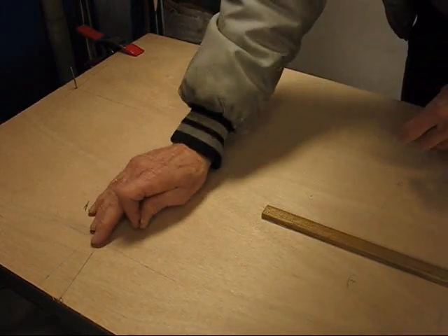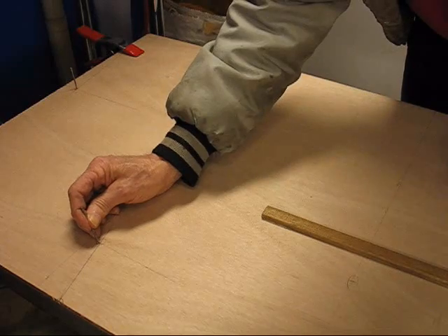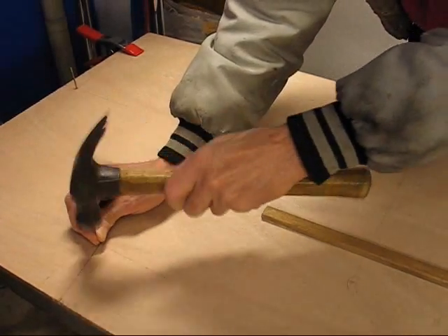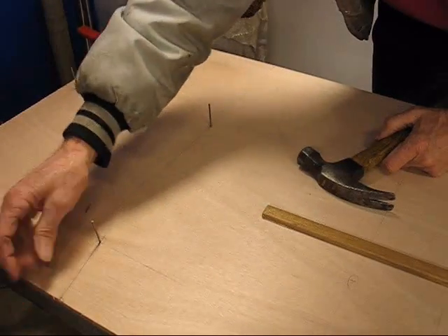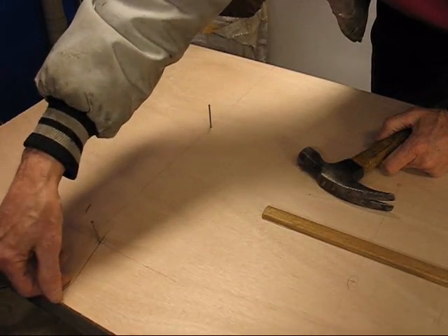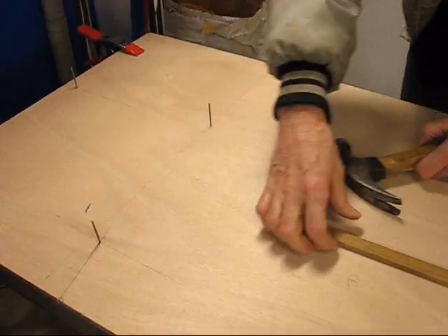Down here we see the upper part of the bottom panel. And that line will get cut right along here down to that, and everything in that direction is a straight line.